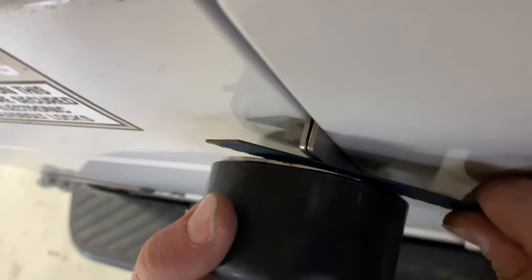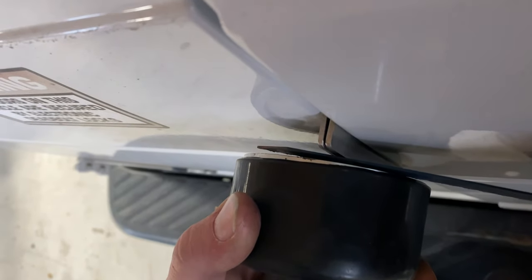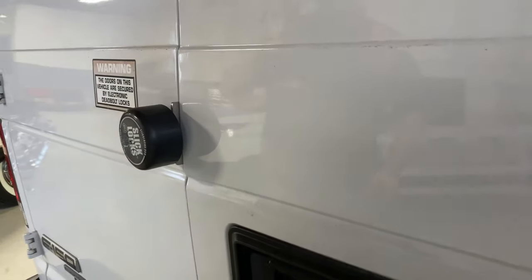And this is the correct bracket, installed properly. In about 30 seconds you can cut right through that.